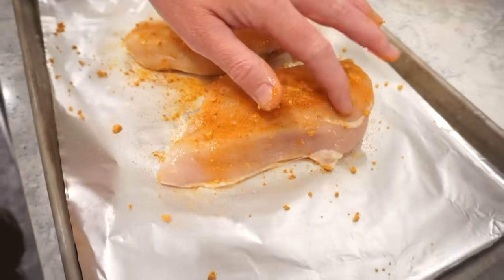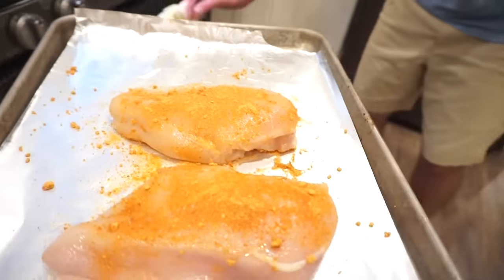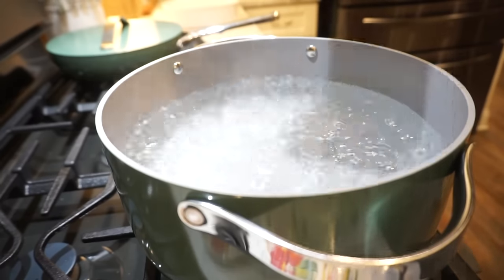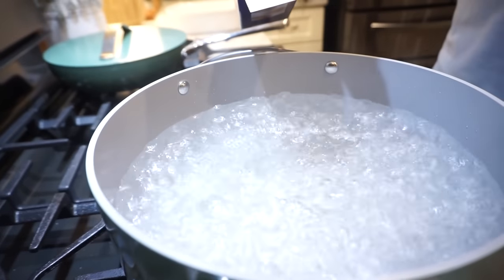We'll pop these in the oven at 375 — they cooked last time for about 25 minutes. Then we'll get our noodles boiling so that whenever the chicken is done we can assemble everything. I'm salting my water and we've got jumbo elbows because we wanted bigger noodles to hold up to all that chicken and cheese, not get lost in it. This is not your grandma's mac and cheese — we're going in with the whole box.